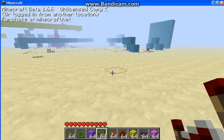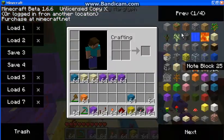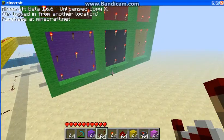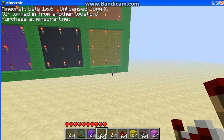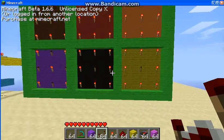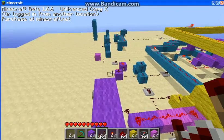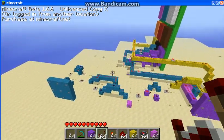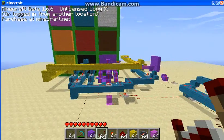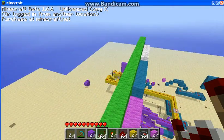I have infinite items turned on with single player command. These two are really good for when you're building stuff like this. I can usually never have my render distance on normal while recording, but it's on normal and I'm good — my speed is set at two.